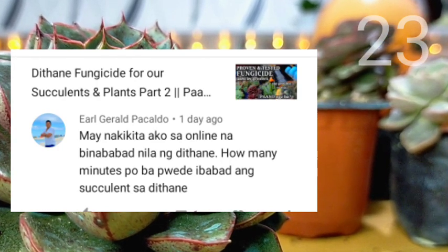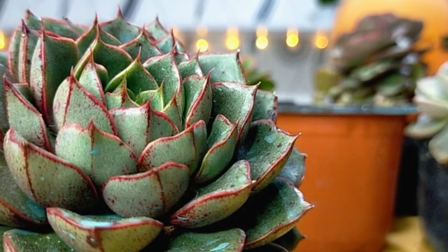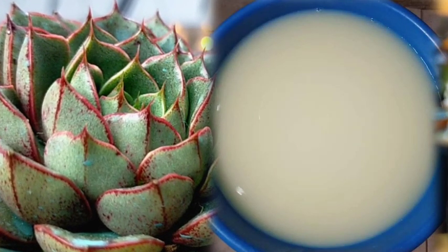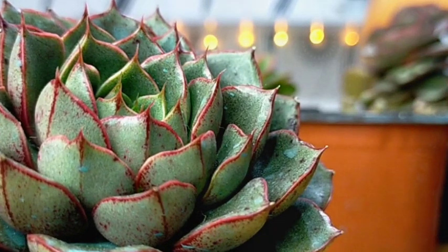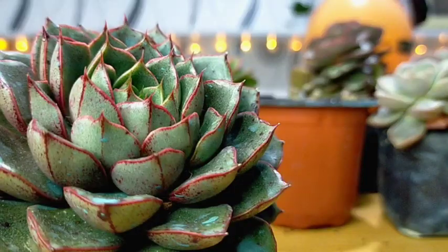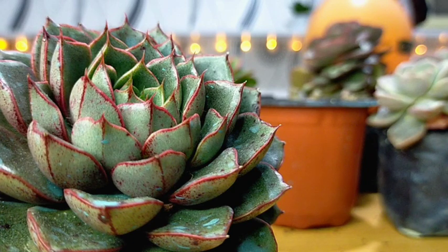I've seen online that people soak their succulents in Dethane — how many minutes can you soak them? I personally never tried soaking my succulents in Dethane. The first reason is there is no packaging instruction stating that we can use the fungicide for soaking succulents. I always advise that whatever brand you are using, always check the packaging instructions. I cannot really answer how many minutes, because I'm not doing it, and even some of my grower friends here are not doing the Dethane bath either.